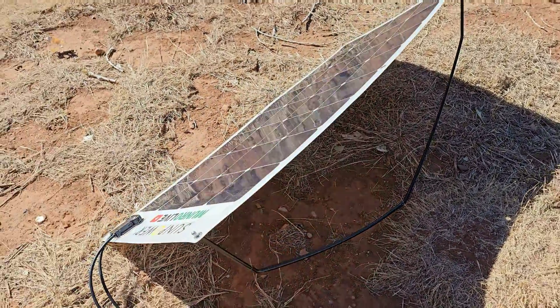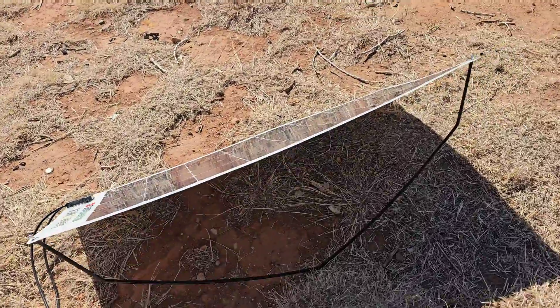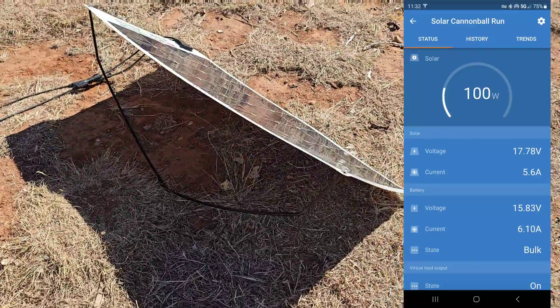If you lay the panel flat, you may only get two-thirds of the rated power. But like this, I'm cranking out 100 watts on this panel — even in November.